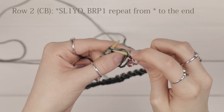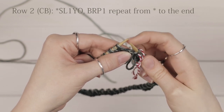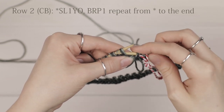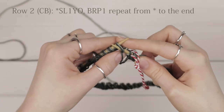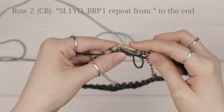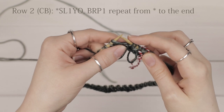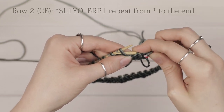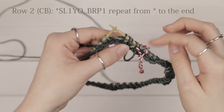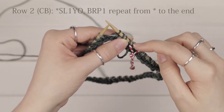Now we're going to do a brioche purl, which is essentially just a purl two together. You see the two loops on your left hand needle — the slip stitch and the yarn over from the previous row. Go into both those loops as if to purl, yarn over and pull through — you're essentially just purling them together. Then work another slip one yarn over: go into that stitch as if to purl, yarn over and slip it. Then work another brioche purl into those two loops.